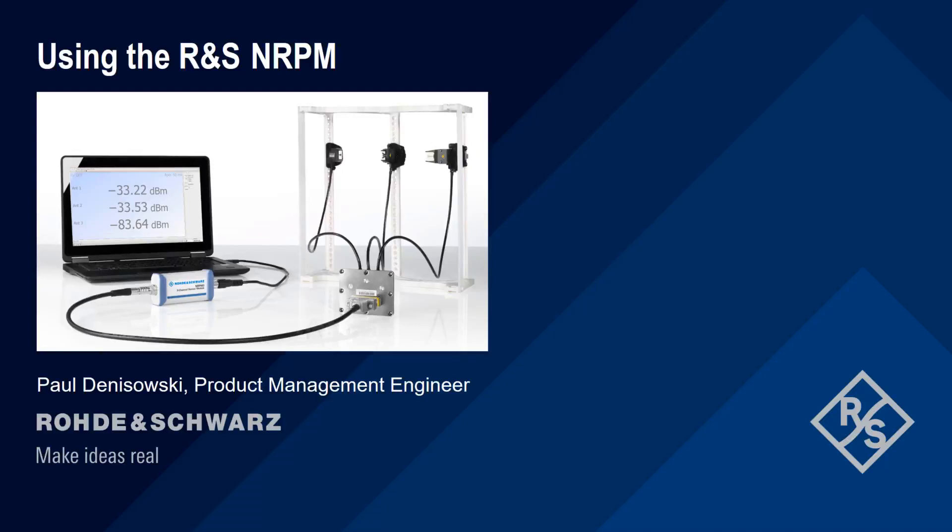Hello, and welcome to this presentation using the Rohde & Schwarz NRPM. This presentation will introduce you to the NRPM series of over-the-air power sensors, as well as show you how to configure and use these sensors to make various types of over-the-air power measurements.